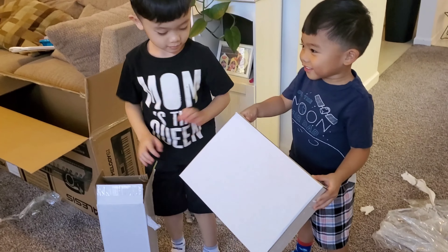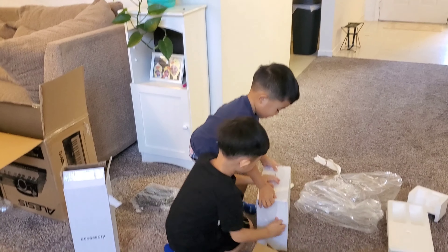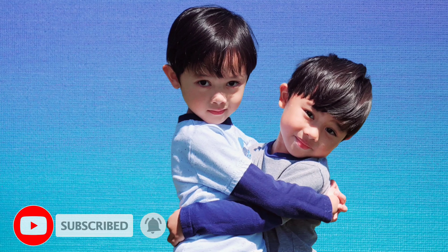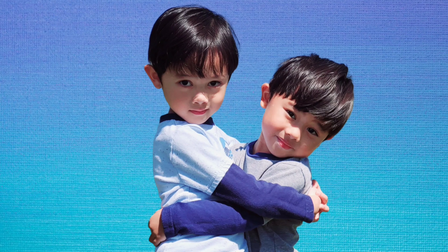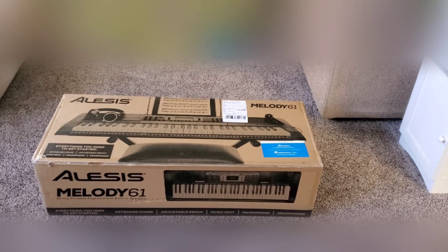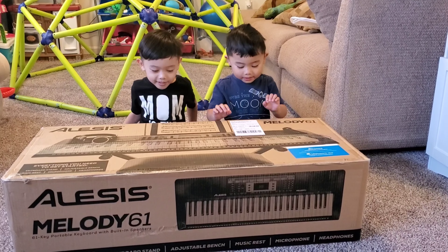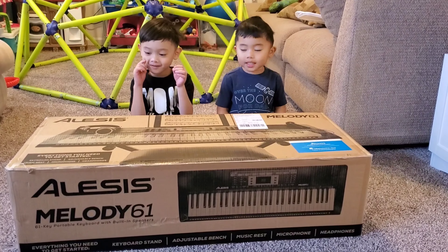I don't know what's inside. Guys, today we're ready to open this package. Wow! What's your package? It's a piano.